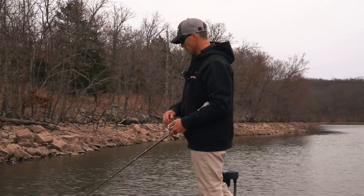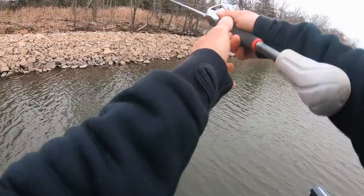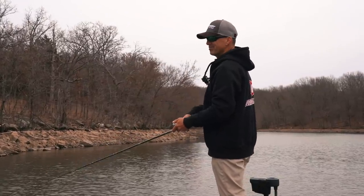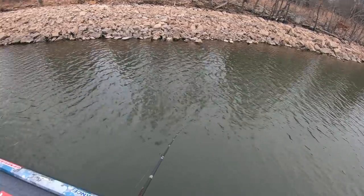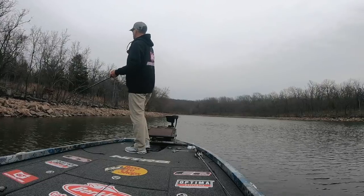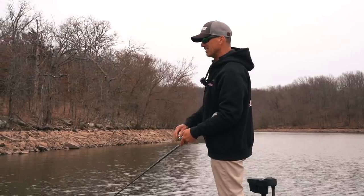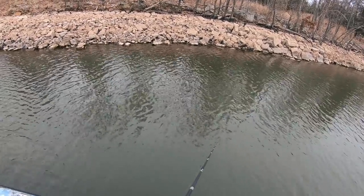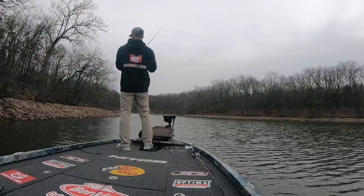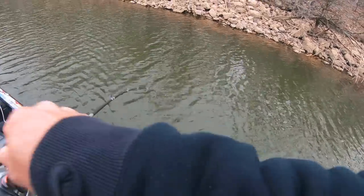Right now I'm trying to determine what these fish are relating to and what the strike zone is. With this bait on 10-pound test it's only going to get to five feet, so I've got to fish five feet or less. I need to be making contact with the bottom. I always like to start shallow and then work deeper, even in wintertime. So many times if you don't start shallow you'll miss them — I generally find them shallower than I think they should be.